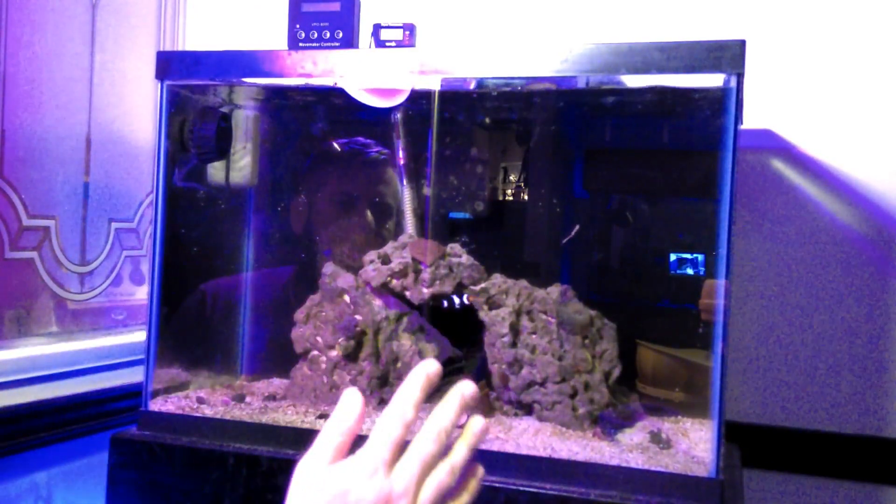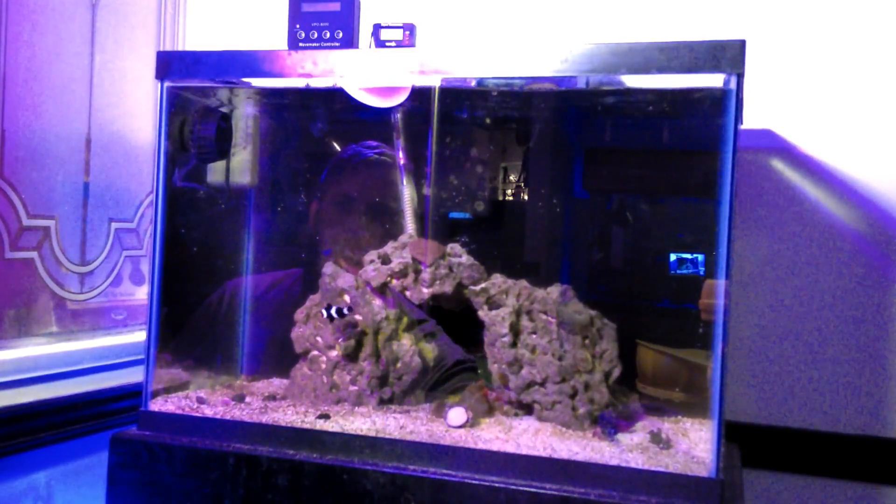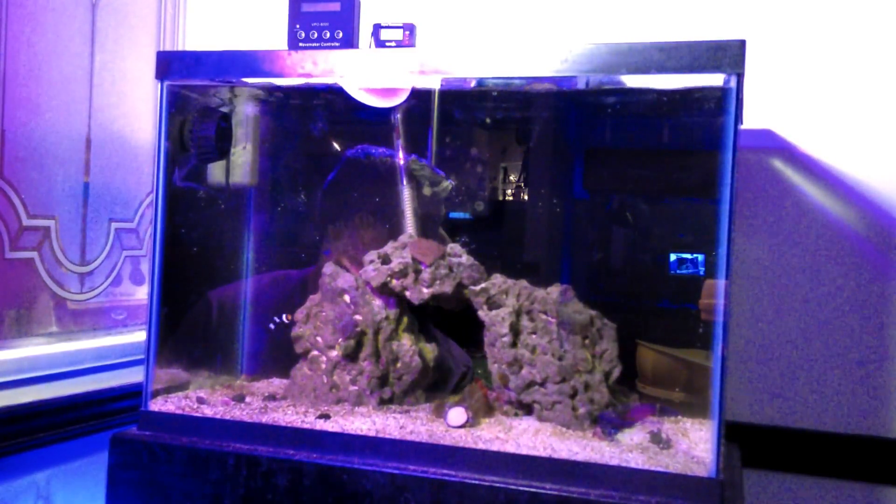All right, so now that all of our glass is clean, all the stuff is floating around, the next thing you want to do is turn everything off.